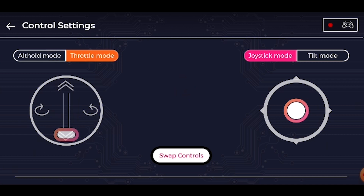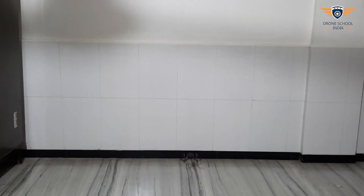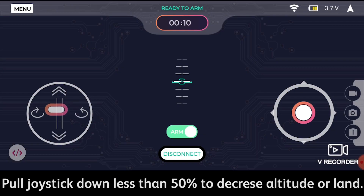Next is THROTTLE mode. In this mode, if you pull up the joystick to about 70% of the speed, the drone will take off. If the joystick is between 0–50%, that is from the lowest position to the center position, the drone will start descending. If the joystick is between 50–100%, the drone will start ascending. The drone does not maintain a constant altitude in this mode — that is, it won't hover.